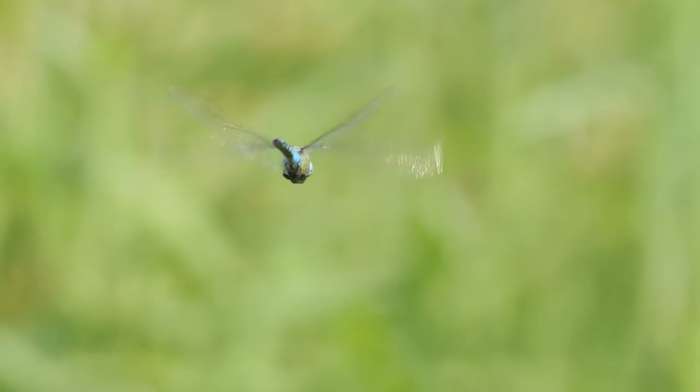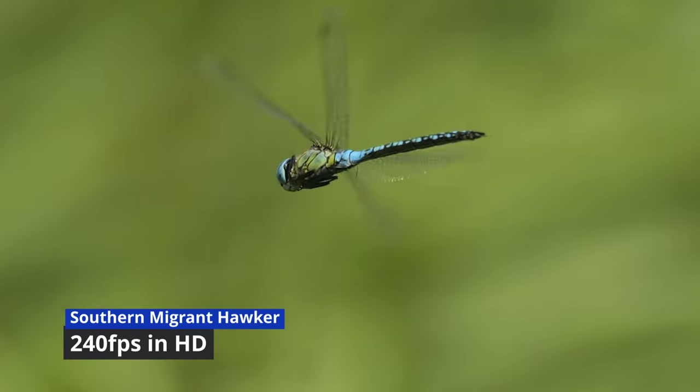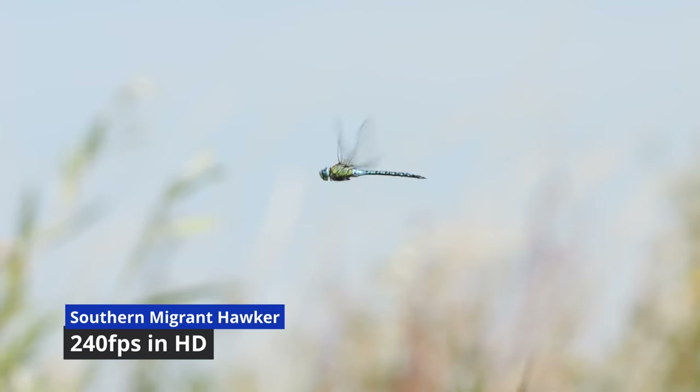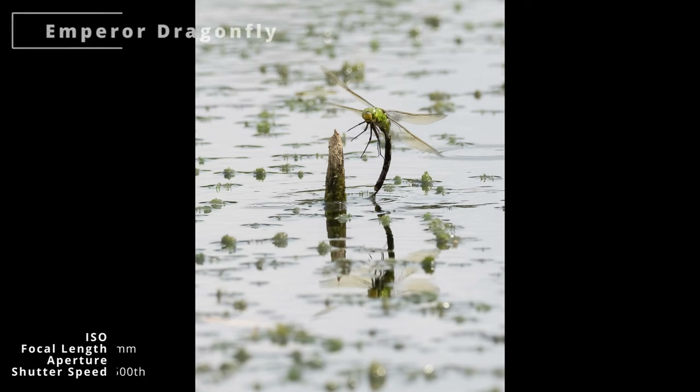Although it did start off a bit far from me, it hovered a bit far away so I went down to f4 so the background's a bit more blurred. I couldn't resist a little bit of slow motion video before I then headed back to the lake. I've just had a female Emperor egg-laying, a little bit far away, but I've switched to pro-capture to try and capture it as she takes off, and I got a few shots.